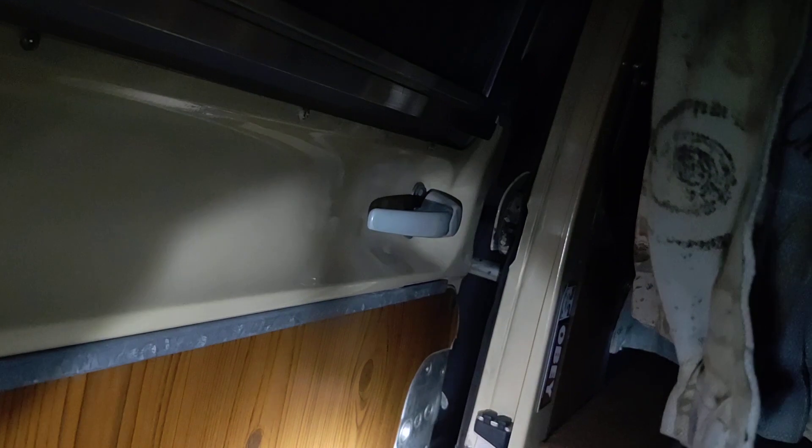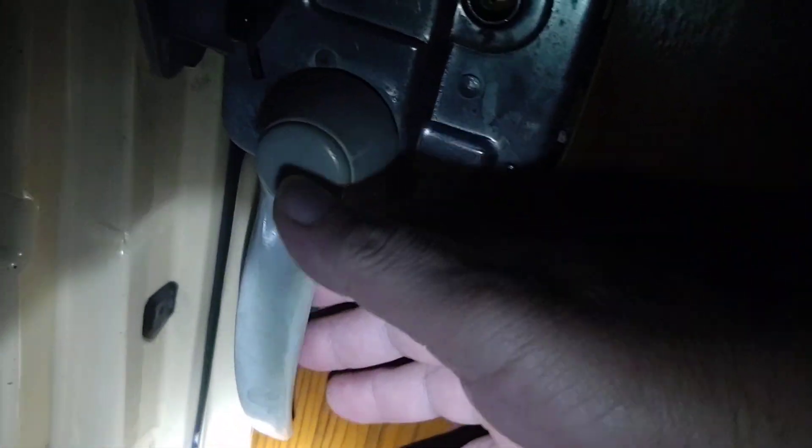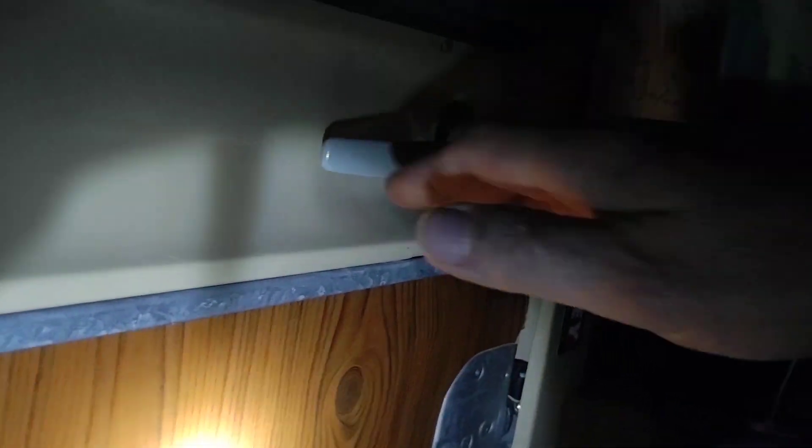To close the door from inside, it's supposed to be locked to about here. Right here is the handle that you grab to open it from the inside. This pops — close it. It didn't quite go fast enough, so you do have to give it a little effort.